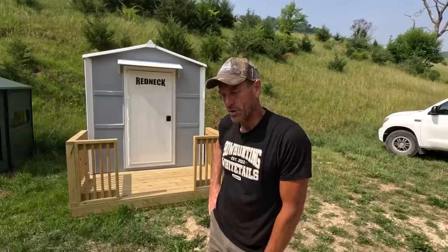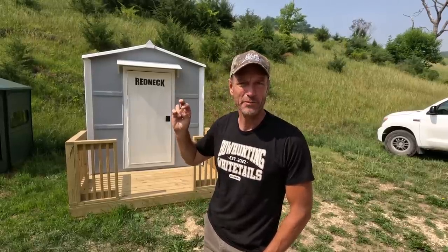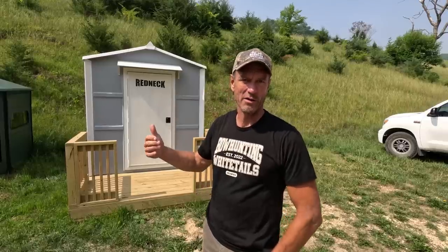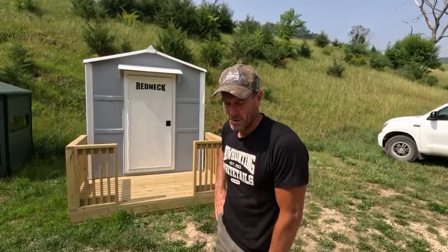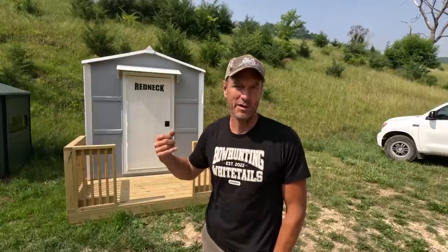I'm also going to try to put it in a location on the farm that I can use as sort of a redneck hotel. In the evenings after hunting, I can climb down from my tree stand rather than coming all the way back through the whole farm to the living quarters. I could just pop in here and spend the evening or the night, then be right back in the tree again the next morning. So I've got to figure out exactly where to put it to have it be a fun getaway but also work well during hunting season.